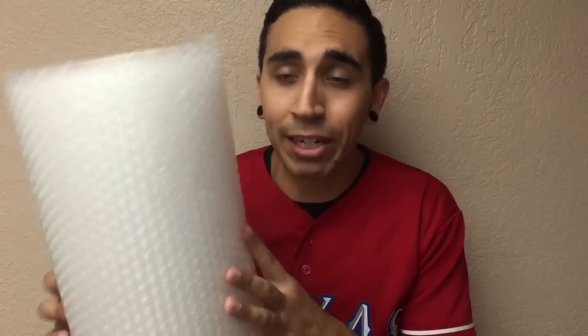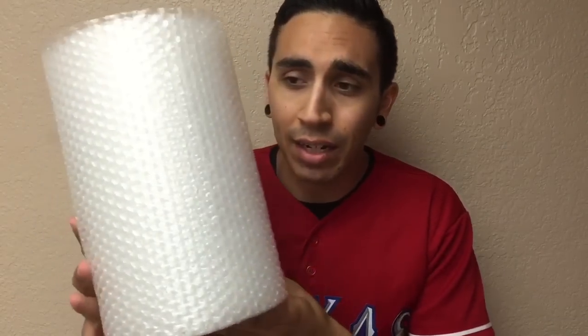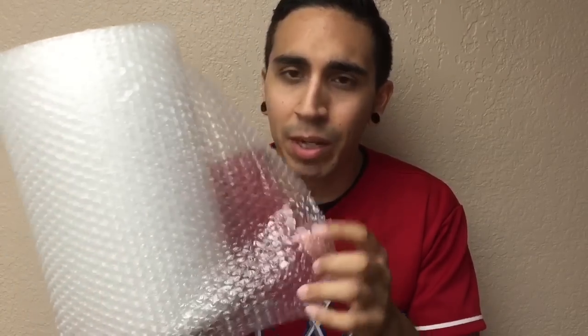Number two: bubble wrap. This may not be needed, but you can get it if you plan on selling some of the higher-end shoes where the box needs to be in good condition. Just like Funko Pops, the buyers care about the condition of the box. If you're selling Jordans and the box needs to be in pristine condition, you better wrap those bad boys up with some bubble wrap.